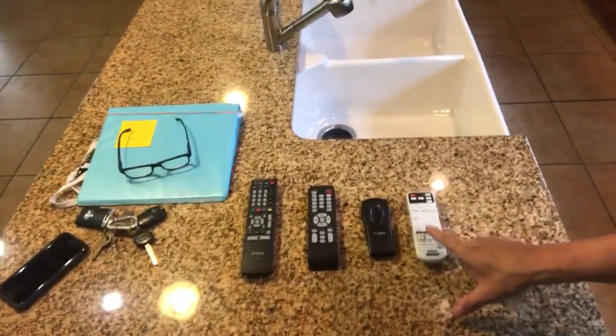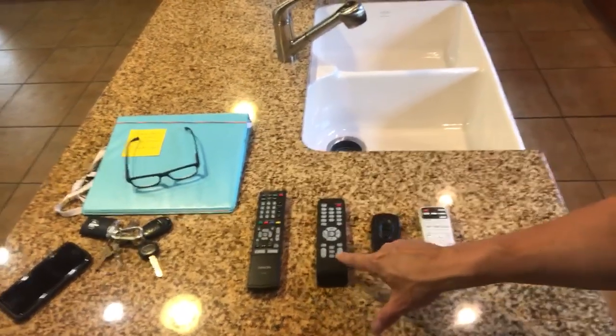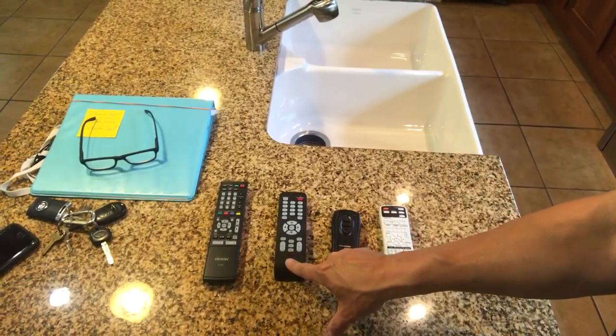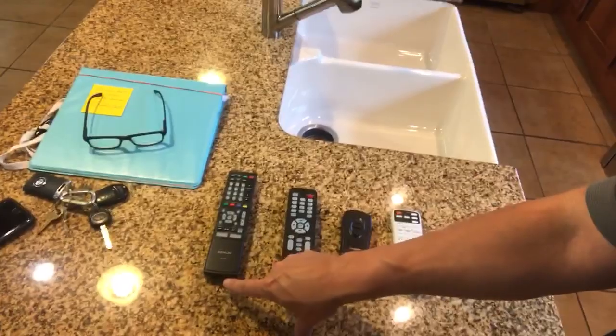We are going to start out with four remote controls. The white is for the projector, the small black is for the screen. This remote is for the television operation, and the last one, the Denon remote, is for the sound system.